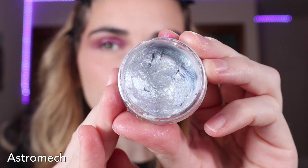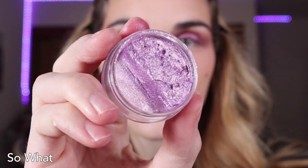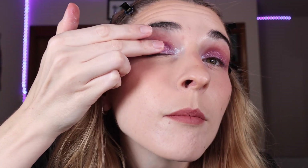Now I am taking Astromech from the Star Wars Collection. Astromech is a very cool-toned, light silver sparkle finish. I am taking my pinky finger and putting it in my inner corner, because I love a good inner corner highlight. Look how pretty that is! And then just to add a bit more dimension to my lid, I'm going to be taking the shade So What — a warm lilac shade — taking a clean finger and going in the middle of my eye right over it, patting it right on top to bring more dimension to the eye.